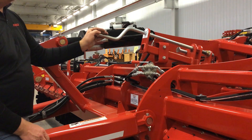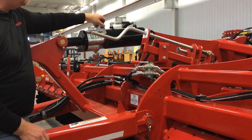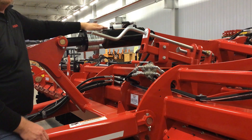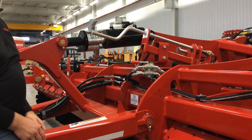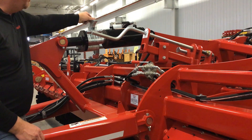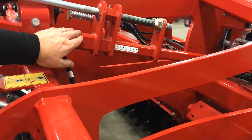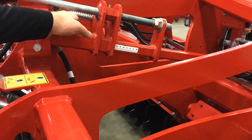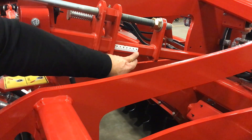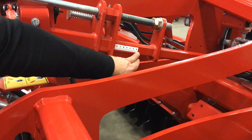Once I have my depth set, it's very important then to track the machine straight in the field. For tracking of the unit, you simply move these stops that we showed earlier in order to adjust the depth of the front cylinder. This will lift or lower the front disc gangs, creating a straight draft movement of the machine in the field for the machine to track in a straight line pattern. On the slide bar used for adjusting the plunger for depth control, you'll notice an indicator gauge here, A through H. Use this as a reference as you're making different adjustments throughout your tillage operations.